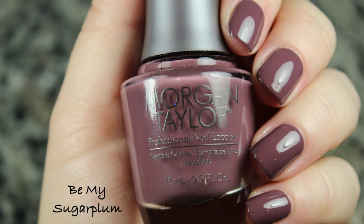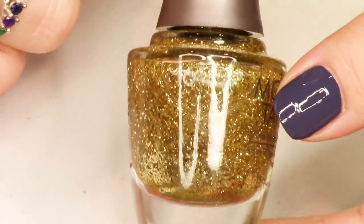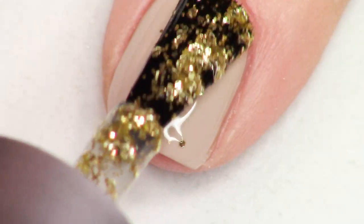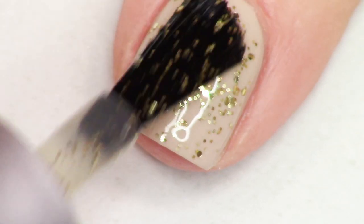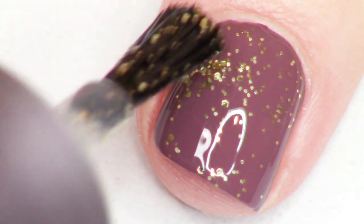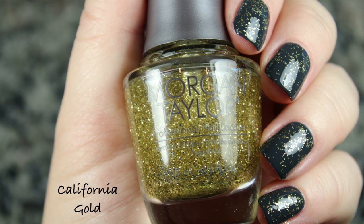If you haven't tried Morgan Taylor in a while or just simply haven't tried this brand at all, I think you're going to be pleasantly surprised with what they're doing lately. There are two glitter toppers in this collection. The Shake It Up collection features these glitters which you're supposed to shake up right before you apply because they have a very thin base, so as not to overload your nail with a ton of base product. You actually need to shake it up because the formulation has such a thin base that all of the glitter sinks to the bottom, but it is so easy to bring that out.